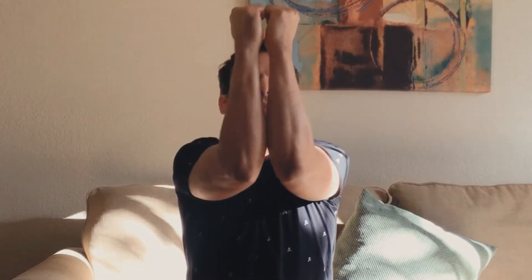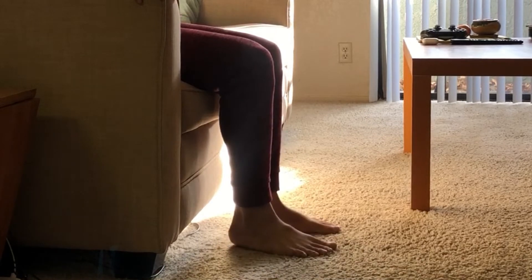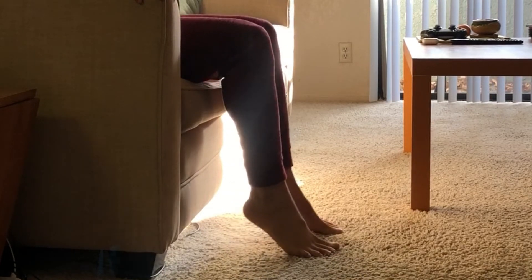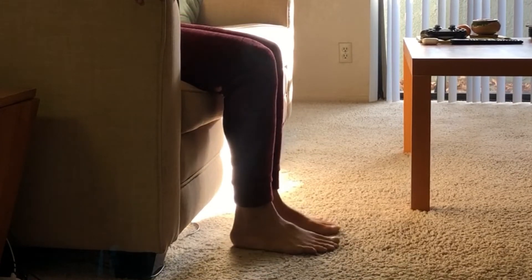Now we're going to move on to the next exercise, which is just raising your legs with your tiptoes. We go up to ten reps.